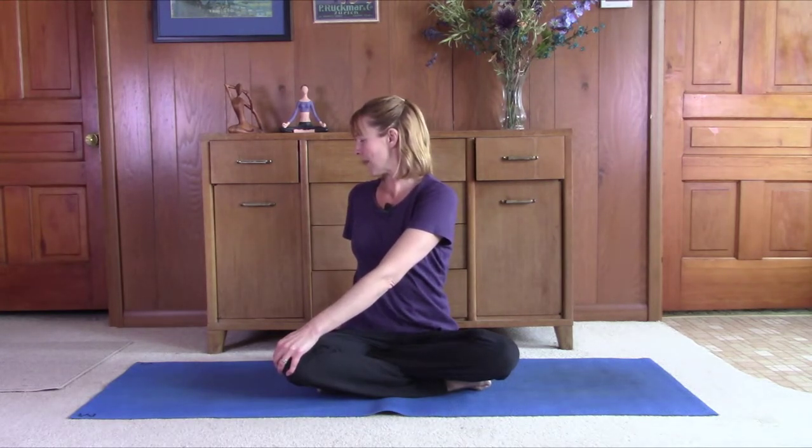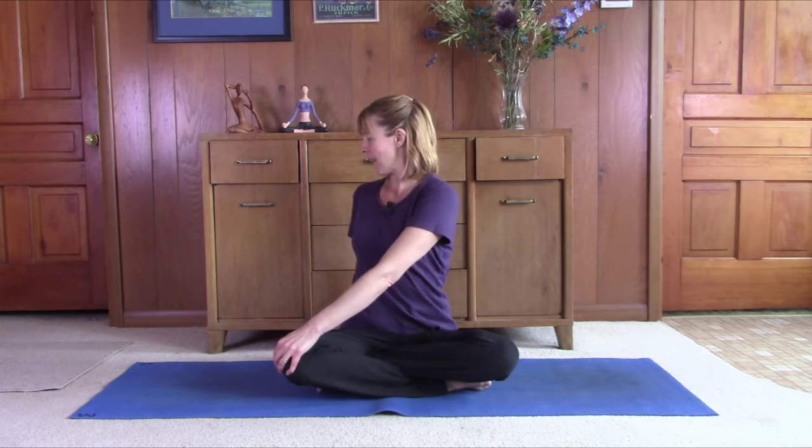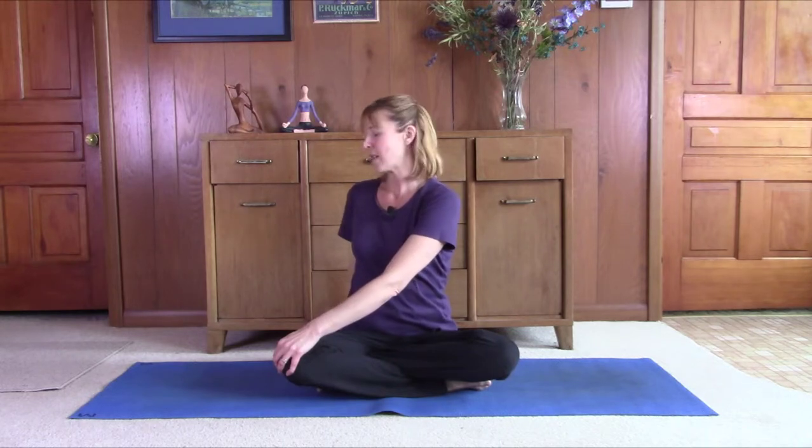Just breathing, keeping the core engaged. Try to lift and lengthen on the in-breath. Try to just let it go on the exhale. Good job.